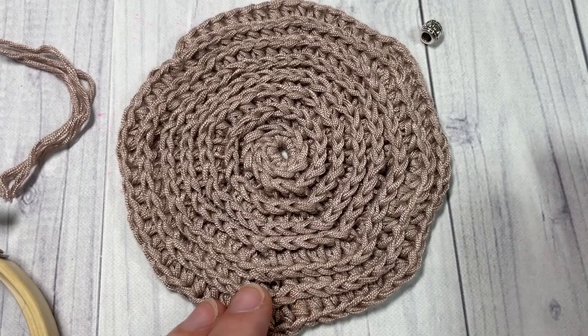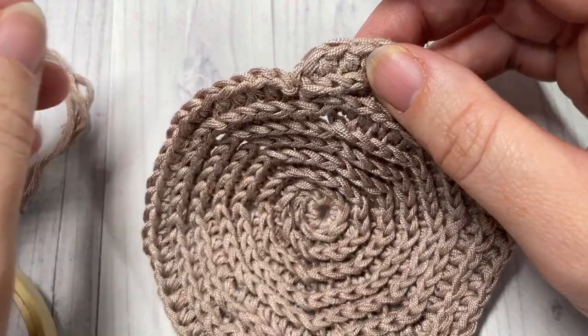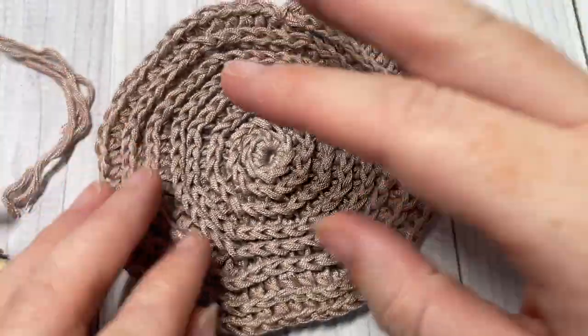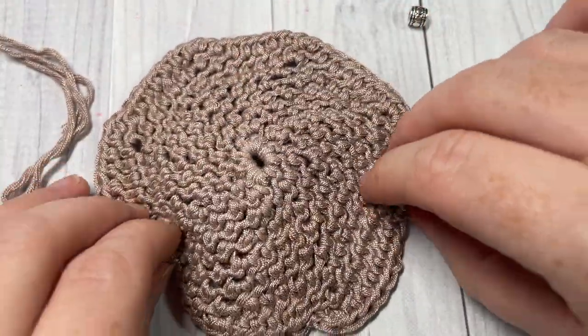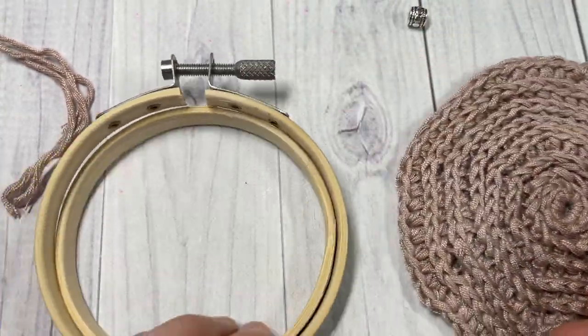At the end of round eight, join with a slip stitch into that first stitch. Fasten off, weave in your ends, and you should have a piece that looks like this one. It's now time to put your ornament into your embroidery hoop.